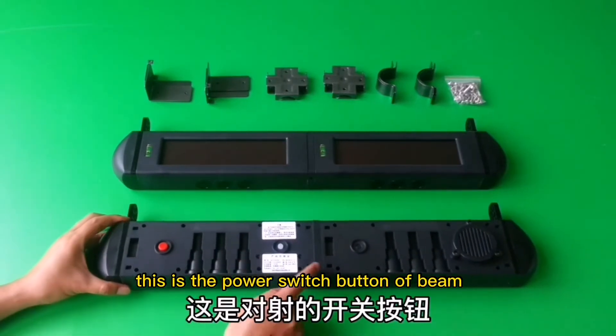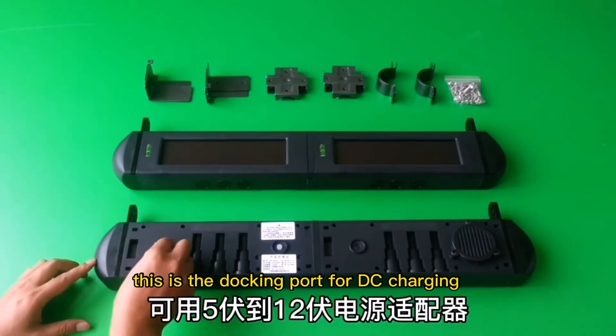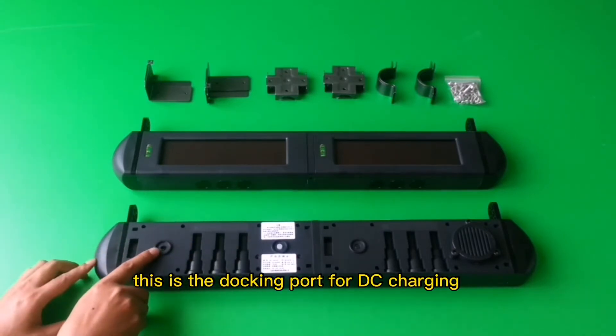This is the power switch button of the beam. This is the docking port for DC charging.